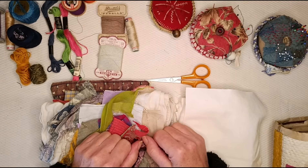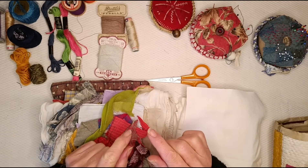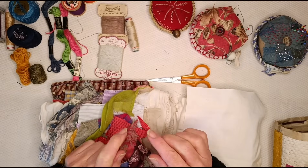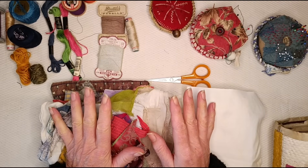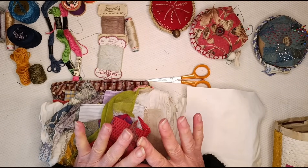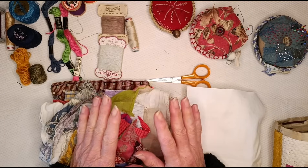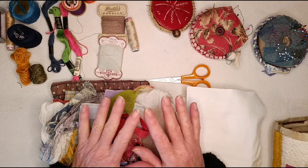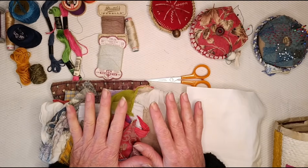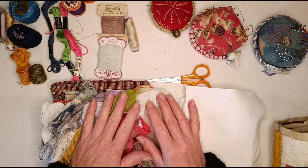My weekly slow stitch project in 2024, which I talked about in my slow stitch introduction video. So if you're keen to follow along with that, I just wanted to show you the kinds of things that you'll need — which is not much — but I have to realise that not everybody's got all the stuff that I've accumulated over the years. So if you're starting from the very beginning, I just wanted to give you some ideas about how to go about accumulating some stuff.